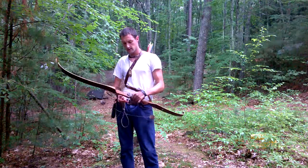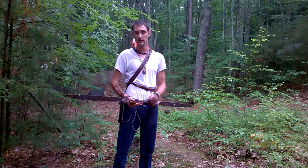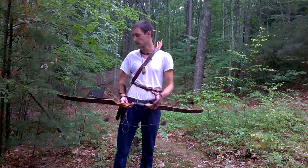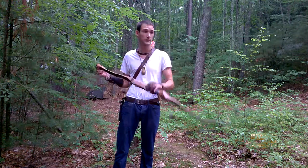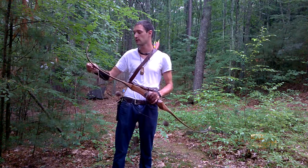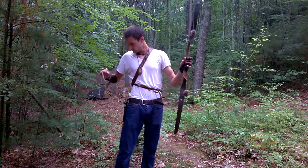Bow shooting is a very good survival skill to have. It allows you to take down prey from a much greater distance, because the closer you get to your prey, the more likely it is that they're going to be alerted to your presence and take off running through the woods. Also a good skill to have — I don't know if I'll get it on video — is the ability to make a bow in case you don't have one.